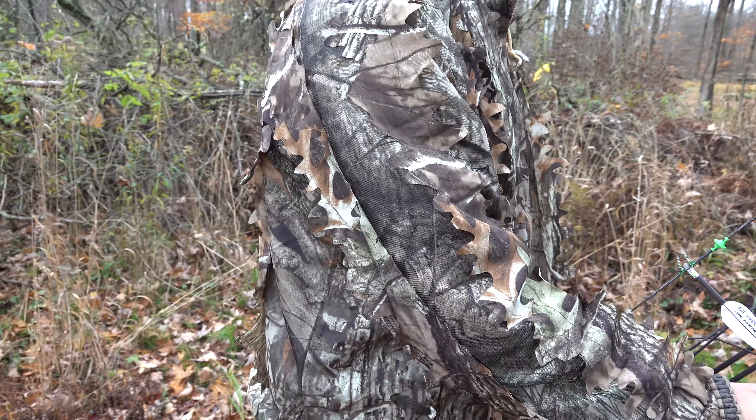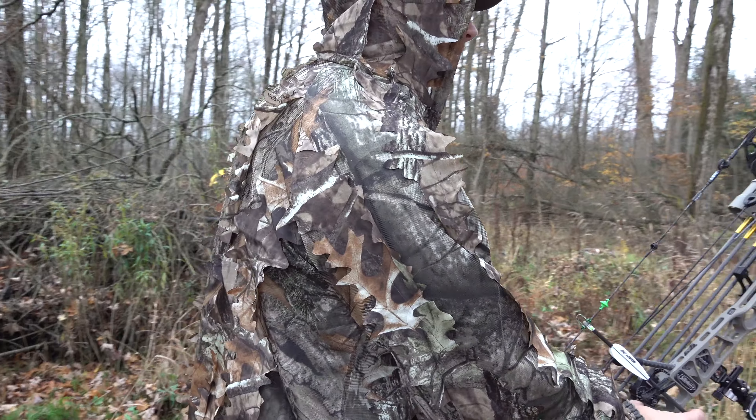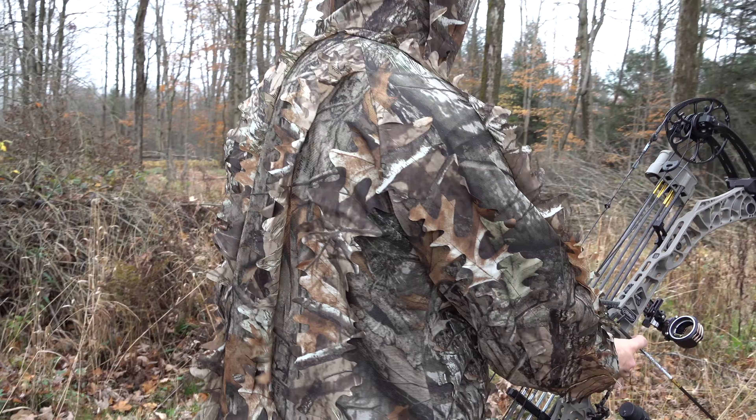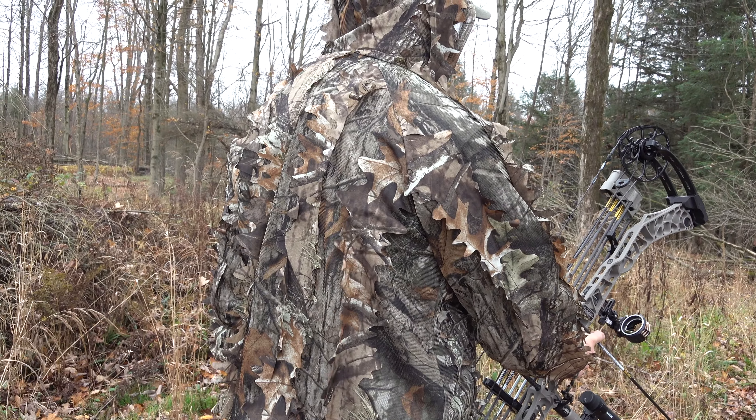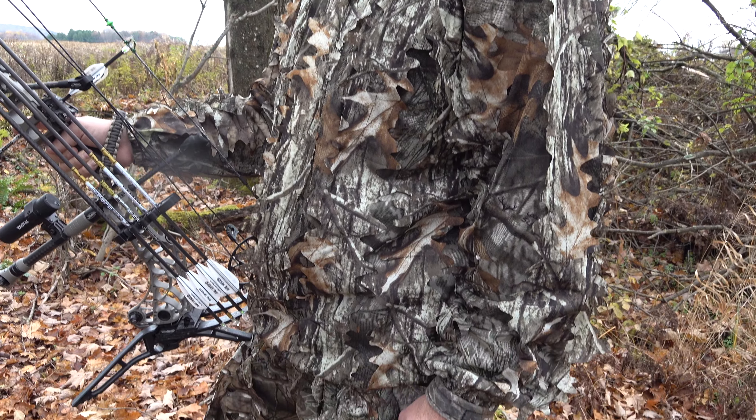On a windy day, you can see the 3D leaves flap in the wind, just like all the natural vegetation around you. It's got a zip-up zipper on the very front that's super quiet and doesn't get caught on any of the leaves.